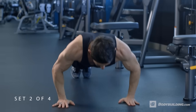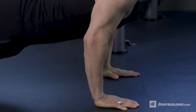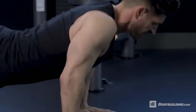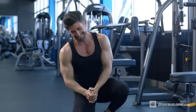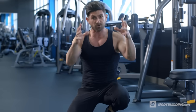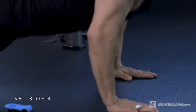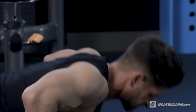Set number two. By reducing the rest time, you're going to increase the workload. You're not going to be as strong, but the idea here is to gain function, strength, and endurance. Something else you're going to notice — the first set is going to be stronger, you're going to do more. With each successive set, you're not going to be able to do as much. It's okay. It's all about contraction, control, and getting those muscles to work.